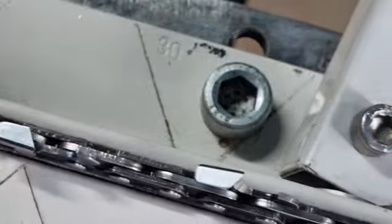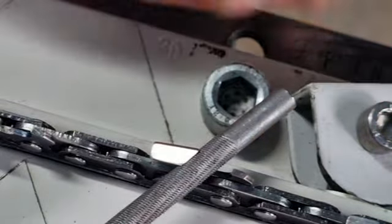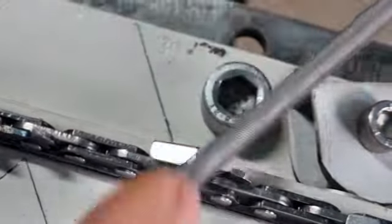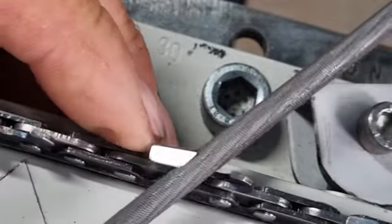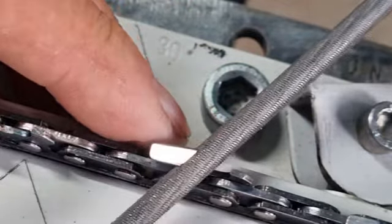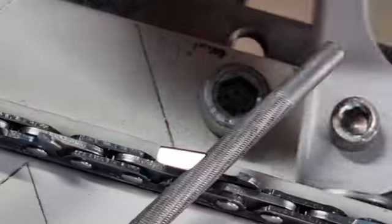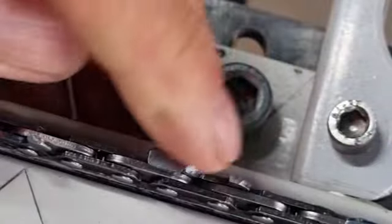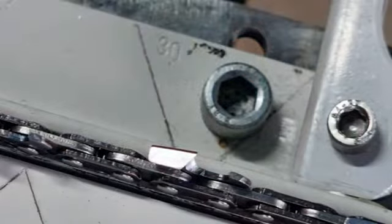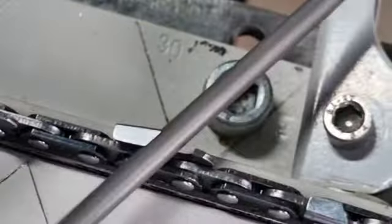Normally I don't adjust the setup every time I file, but for demonstration purposes I'm keeping it in the camera. One important thing: don't pull the file back — that's the quickest way to damage all the little teeth that look like fish scales on the file. When filing, inspect to make sure you're filing correctly. When you finish a stroke, take the file off rather than dragging it back.